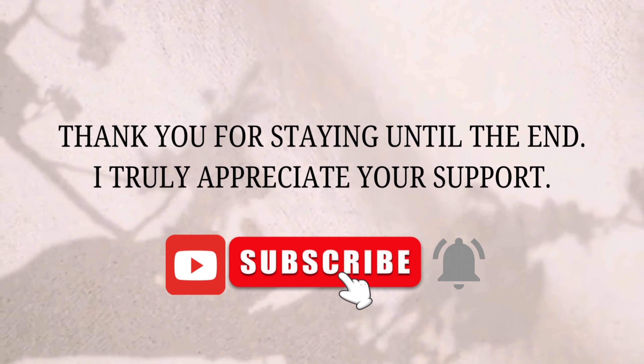So these are the tried and tested affordable decor products for this Diwali. I hope it's helpful. I will add all the product links in the description. Let me know your views in the comments. I hope you like the video — thanks for watching till the end. If you like the video, please do like, share, and subscribe to my channel. Bye bye!